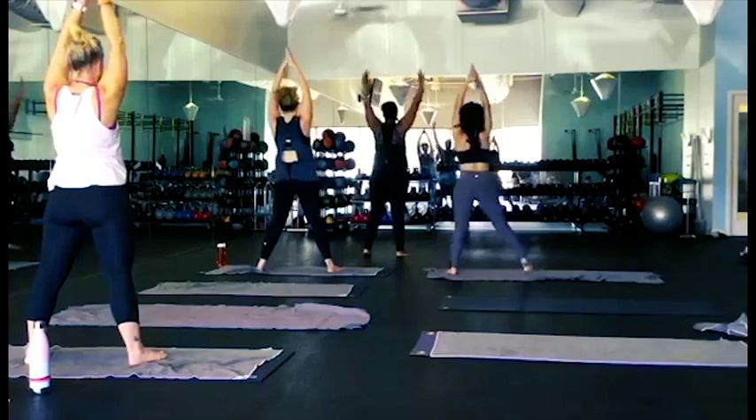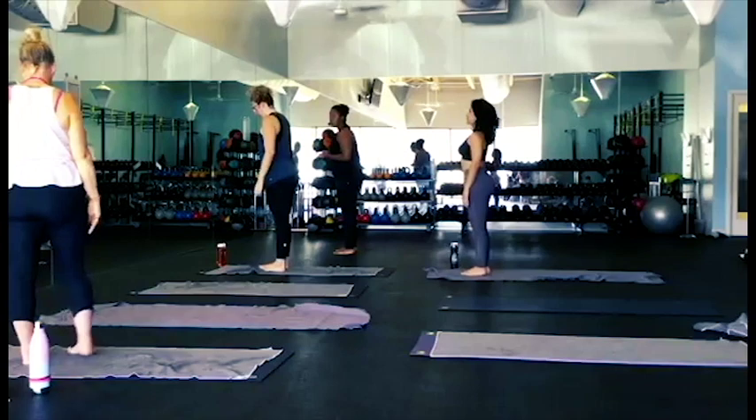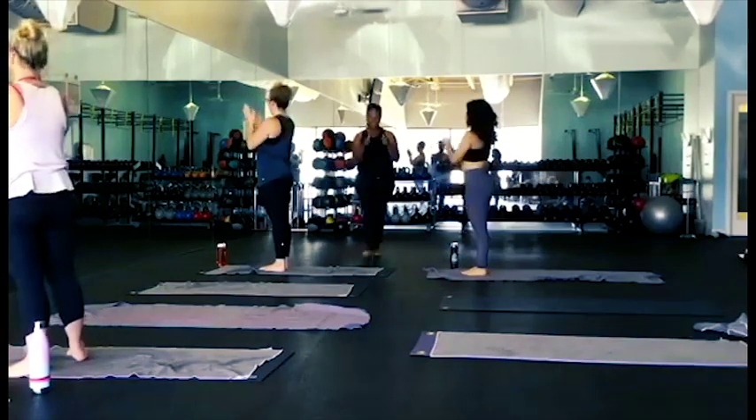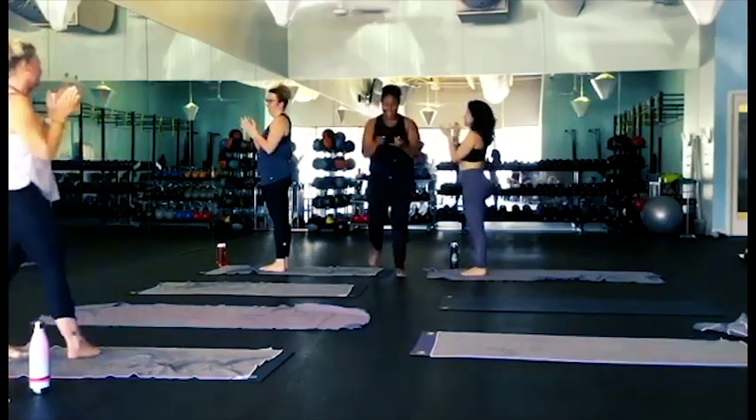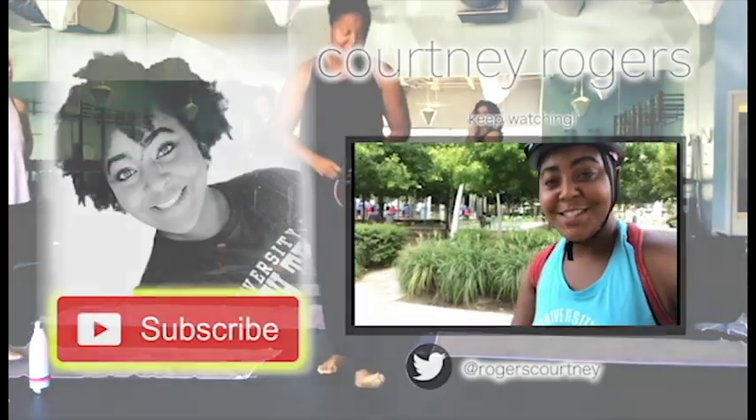We're going to drop our hands and pull our feet. Try to put it into the front of the room now. We're going to drop our feet.